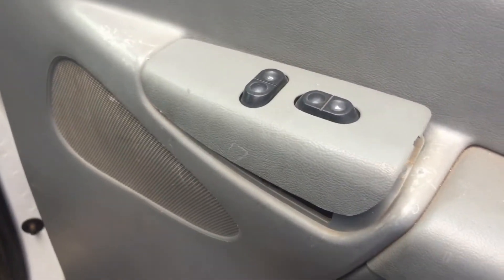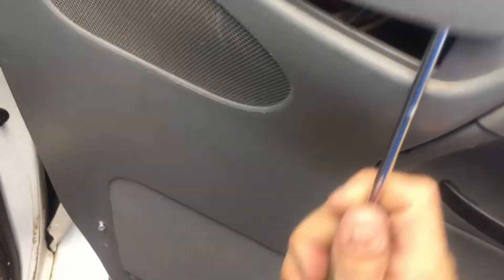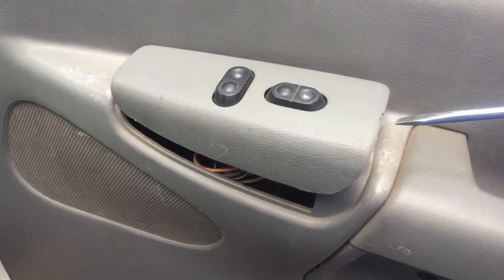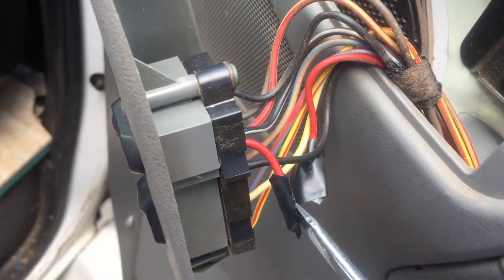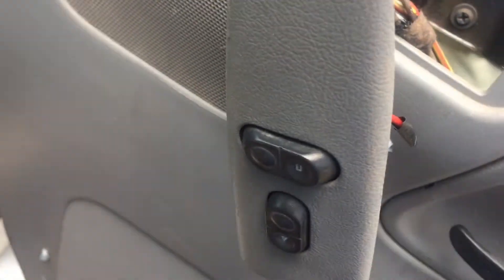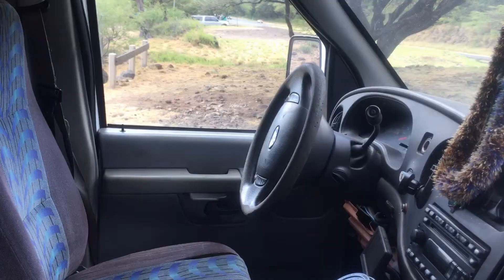Just pop a screwdriver in here — you see how that'll just pop right out. So just pry the screwdriver under here and push up. We cut this red wire going to the power lock unlock.